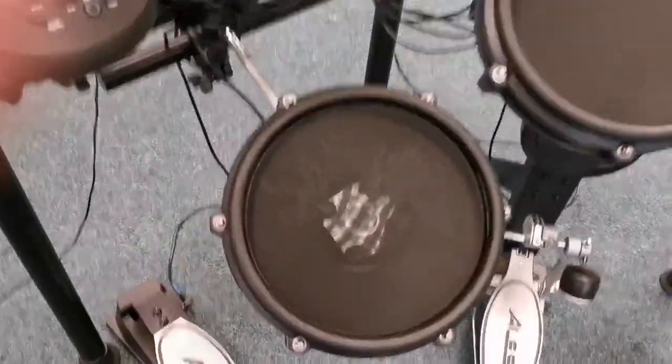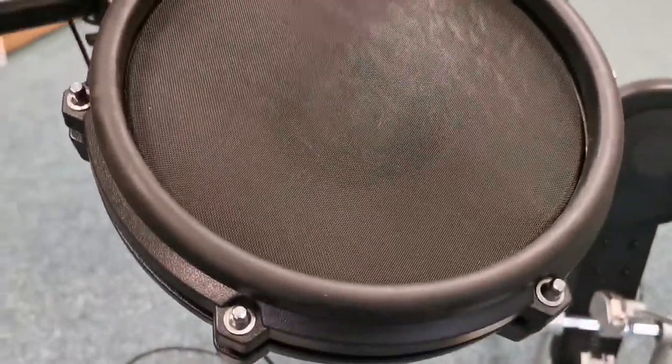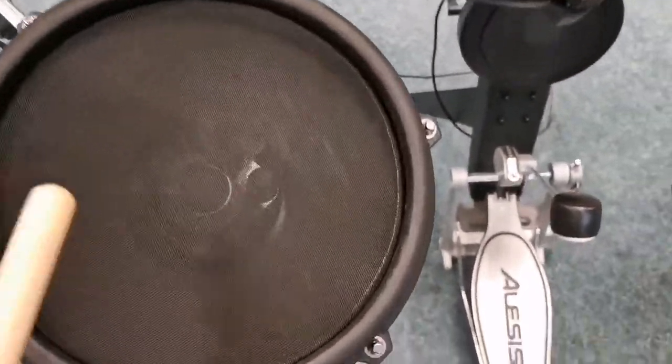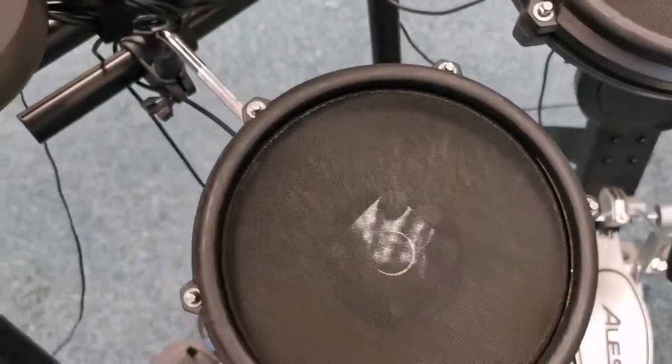It's got mesh heads, as you can see, which means it's like stretched material over the pad, which means that you get a really nice rebound when you hit it with sticks. Really nice bounce to it compared to your rubber pads.